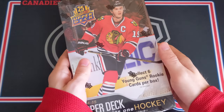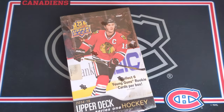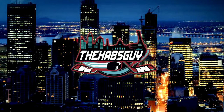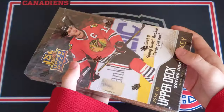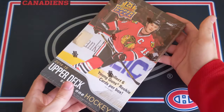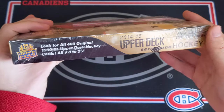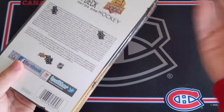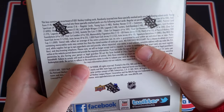This product is really hard to find nowadays, but let's see if we can pull a Leon Draisaitl. Welcome back everyone! Take a look at this. I've got a 2014-15 Upper Deck Series 1 hockey hobby box and I'm so excited to open this one up. I did open up a box of this stuff last summer and it was an awesome box. Got a Johnny Gaudreau Young Guns canvas and I'm just super excited to open it up again.